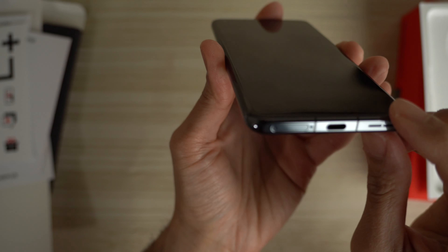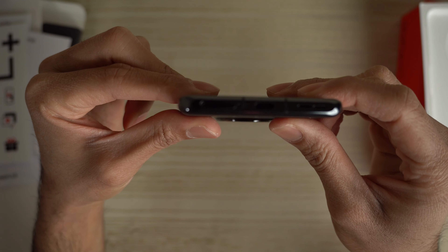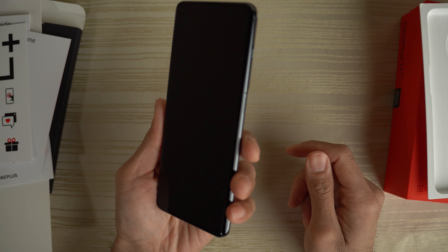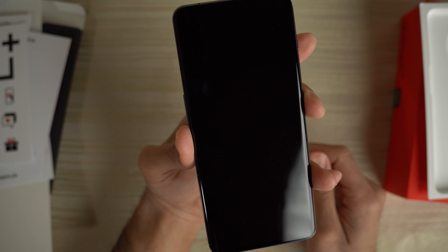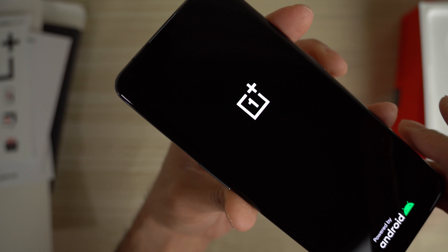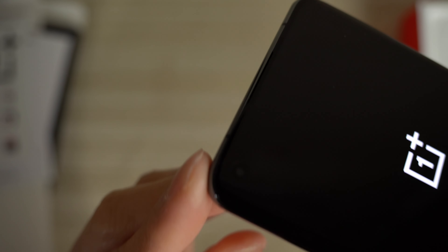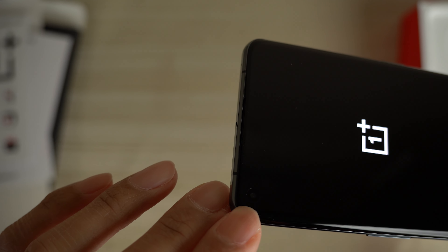And here it is up front — the display is curved. I believe this is 6.7 inches, 120Hz OLED display — so that's pretty good. Let's go ahead and turn this on. It does come with a factory-installed plastic screen protector. I don't know if you can see the cutout for the front-facing camera right there.